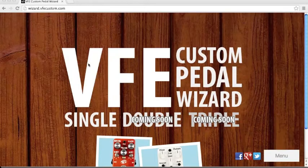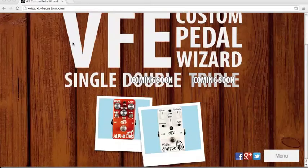Hi guys, this is Iga Masardi from rickrickrick.com, Jakarta, Indonesia. Today I'm gonna show you how to make a custom pedal at vfecustom.com. First you gotta log on to wizard.vfecustom.com and you'll see this layout.